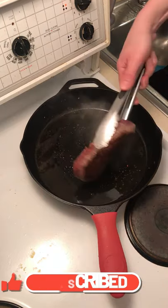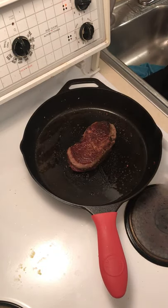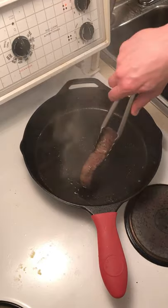Nice crust on this. See? Beautiful crust on there — that's what you're looking for. Mmm. It's got a nice crust on both sides. Gonna sear the sides a little bit.